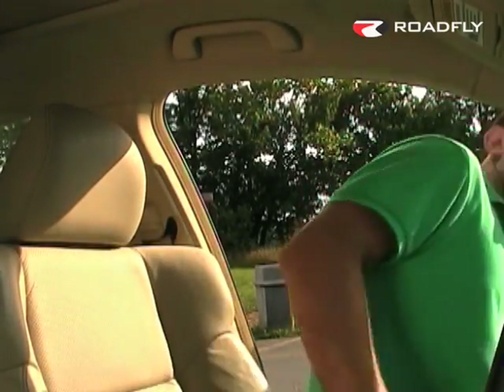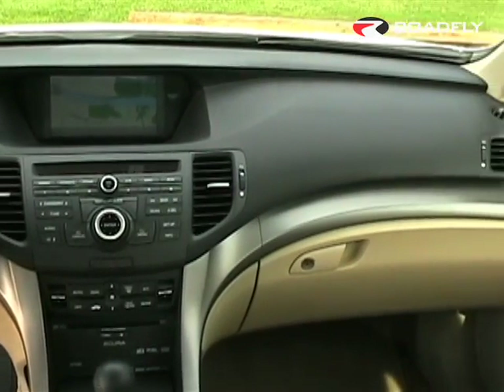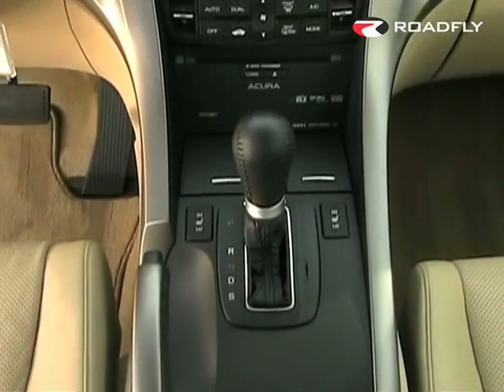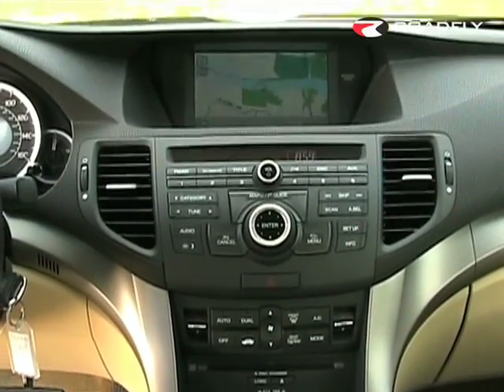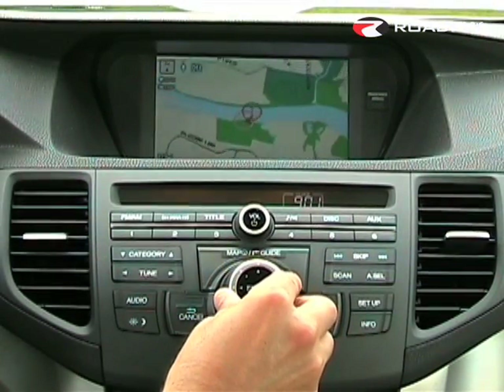Once you're behind the wheel, it's easy to forget that you're in an entry-level luxury car. This feels more like Acura's bigger TL sedan than it does the new TSX. The new cockpit has a much more aggressive design, and the general fit and finish has taken a few giant leaps. The navigation is Acura's newest, with real-time traffic and weather info. And instead of the old car's touch screen, the new car's nav display has been moved further back and is now controlled by this centralized wheel.